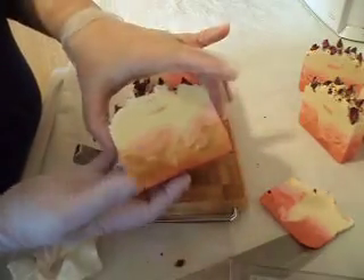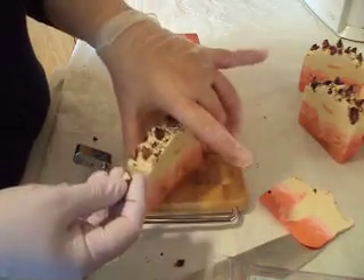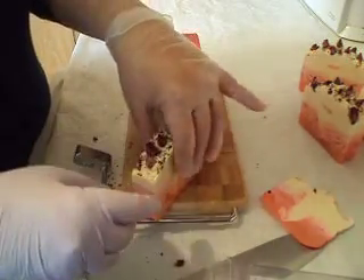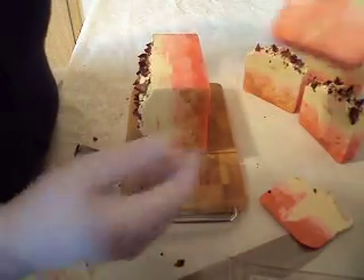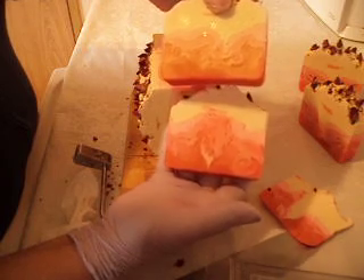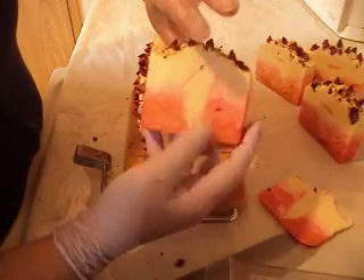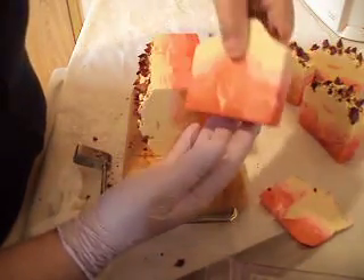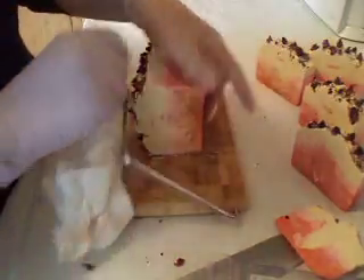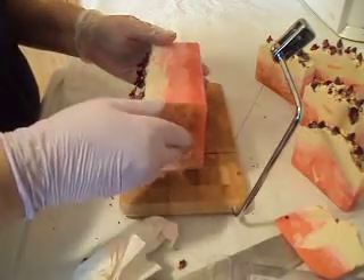Got another one - all right, put this one back where it belongs. Can't find the spot, we'll just put it anywhere, wherever. Okay, so that's the first lines, and that's how it was at the top. Now look - the colors are coming through, the colors are changing as I cut them. You can tell this one is the first slice because it goes with that one.